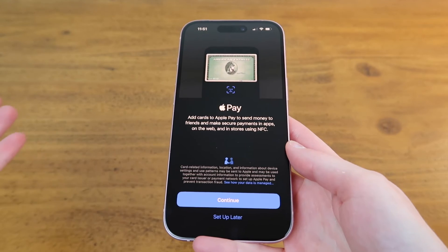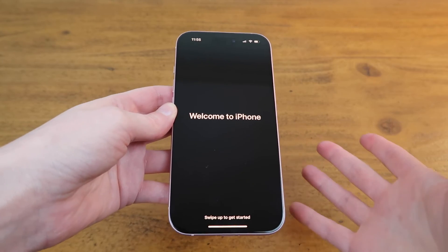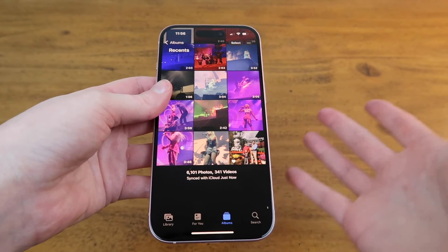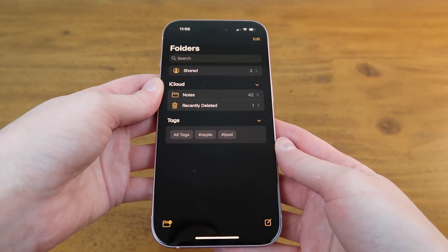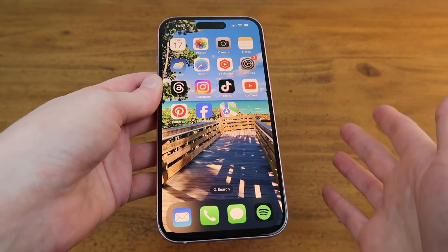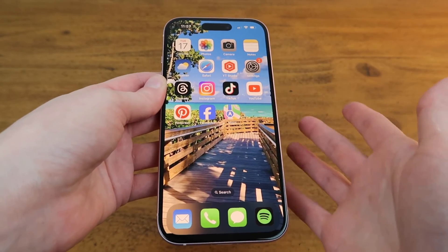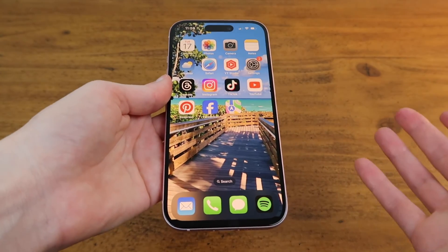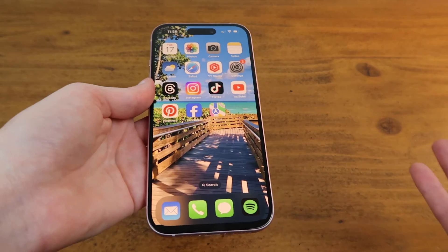I can set up Apple Pay from here — just confirm my credit card information and now it's done. It already has all of my photos and videos on here, all of my notes, all of my calendar events, all of my emails are coming through, text messages, and contacts are on here. I'm even signed in to all of my social media profiles, and all that took was about 20 minutes.